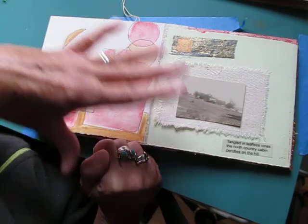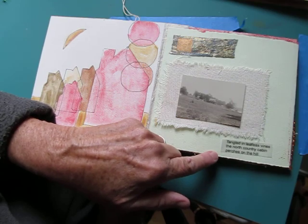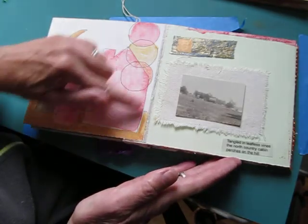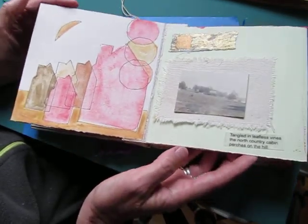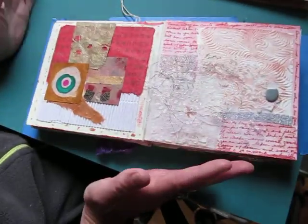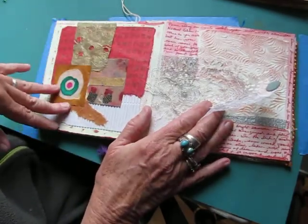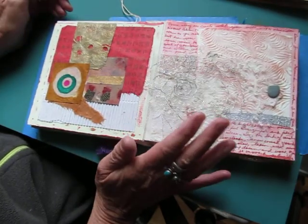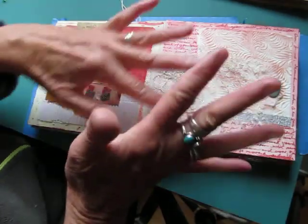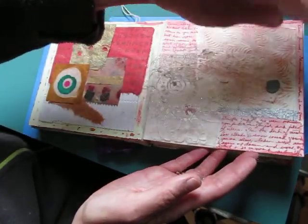Here's another line — it turns out all the lines I used are from the same poem: 'Tangled in leafless vines, the north country cabin perches on the hill.' Old photograph. I'm not sure I like this — it seems so formal, and the rest of the whole thing doesn't seem so formal, so we'll see. This is a page that I actually reversed, because I liked it at first. Now I dislike it intensely — it just seems too cluttered. I know I could paint over and rip off, but I'm leaving it there for now.